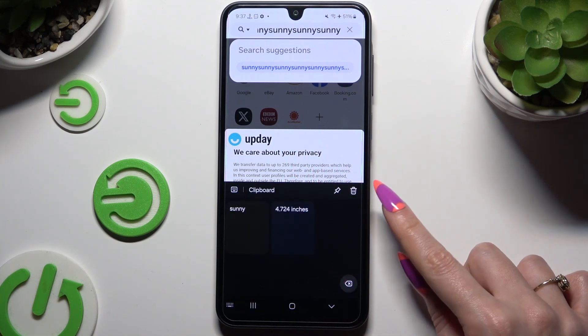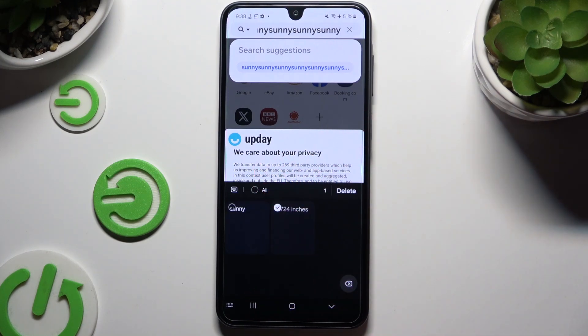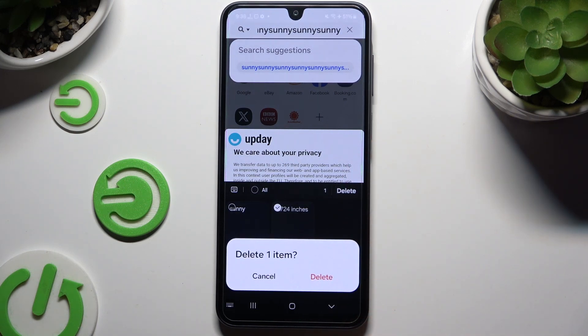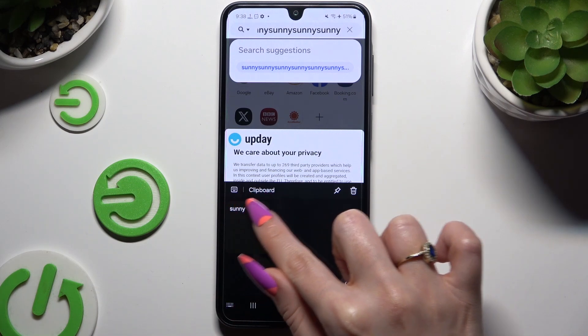To get rid of it, tap on the bin icon next to the pin one, select the text you wish to get rid of, and hit delete. Then confirm your choice in the popup. To go back to the standard keyboard, click on the clipboard icon at the top left corner.